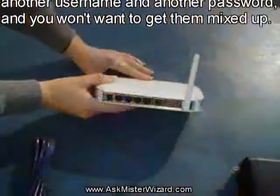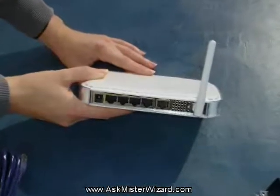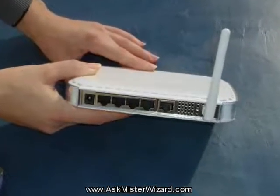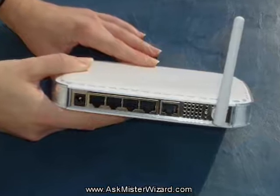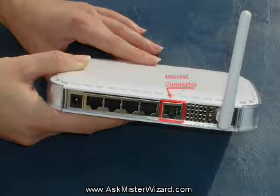Your gateway hardware will have several connectors. This will include some facility for connecting electrical power, and I'm sure you already know how to handle that. It's usually best to connect that one up last, so don't hook it up to power yet.